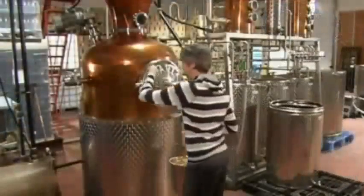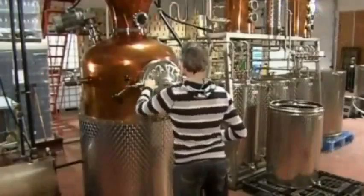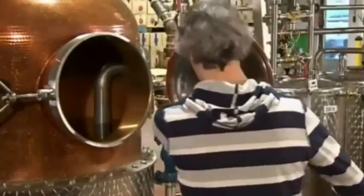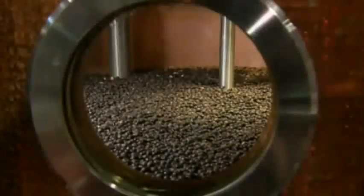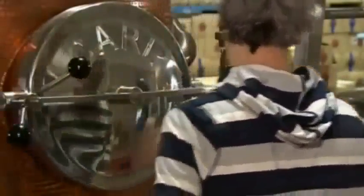All these ingredients go into a 90-gallon copper still. A spirit distilled from fermented grain is already in the still — completely tasteless, but with an alcohol content of 95%. To lower the alcohol level to 40%, it's been diluted with spring water. Now they prepare to re-distill with the spices, which gives the spirit its distinct gin flavor.